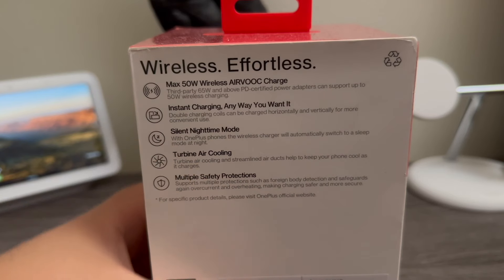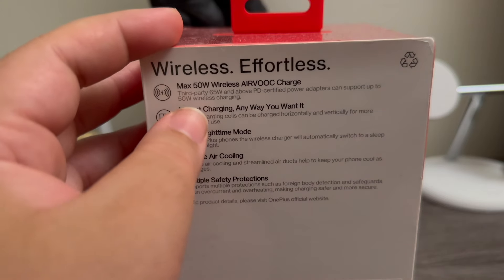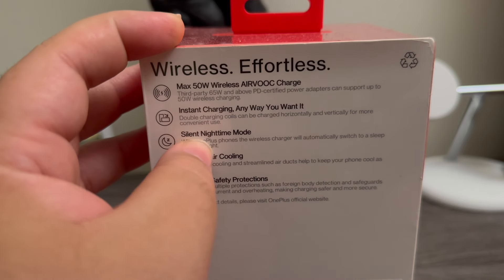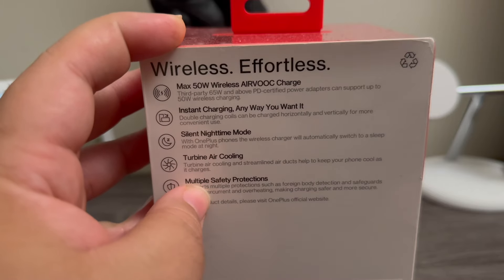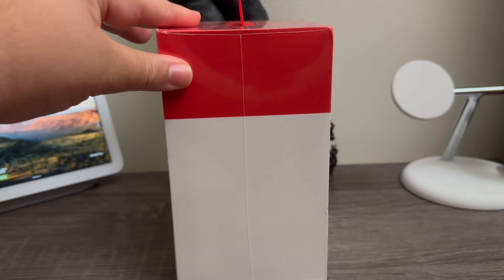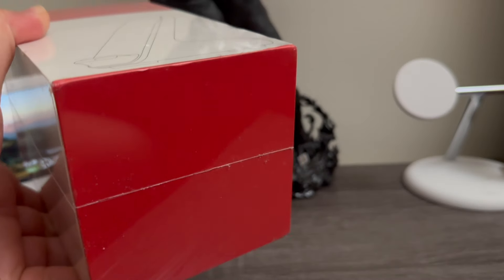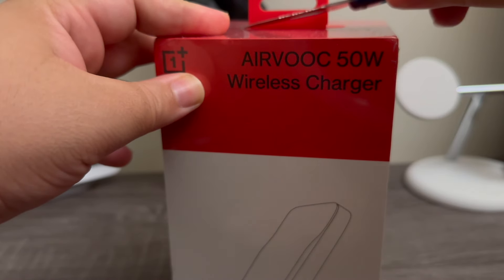Wireless, effortless — 50 watts of wireless Airbook charge. This is instant charging anywhere you want it. Silent night mode, turbine air cooling, and multiple safety protection. The other side doesn't have anything, and at the bottom there's nothing. So now let's break the plastic and get this unboxed.